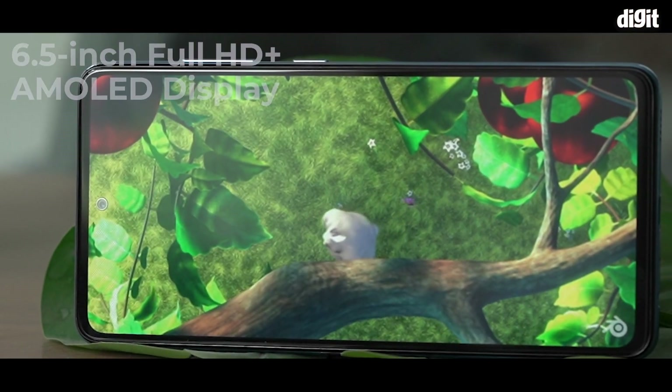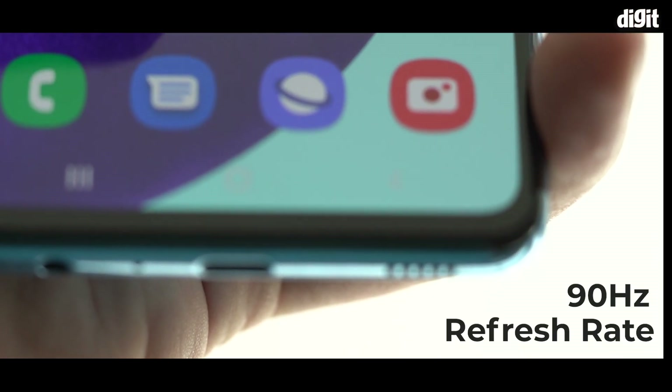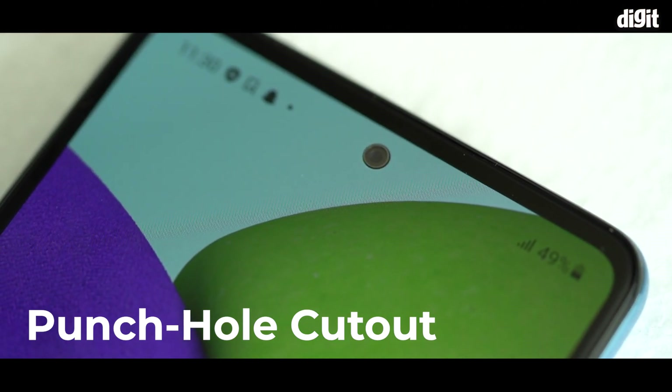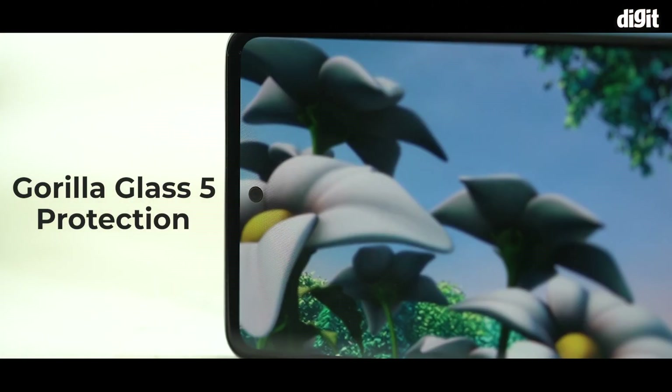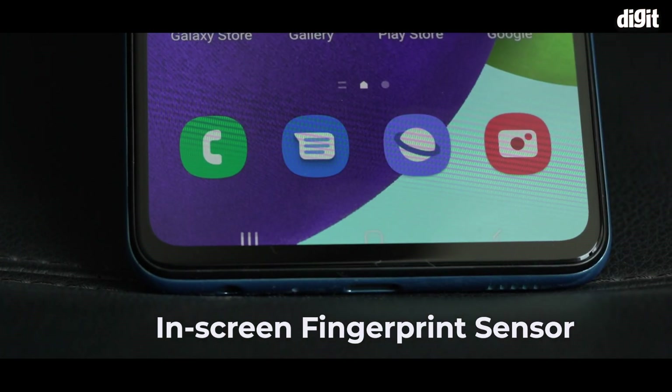The Galaxy A52 features a 6.5-inch Full HD Plus AMOLED display that supports a 90Hz refresh rate. The screen has a punch-hole cutout and receives Gorilla Glass 5 protection, as well as an in-screen fingerprint sensor.